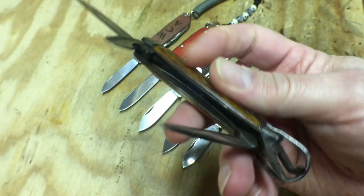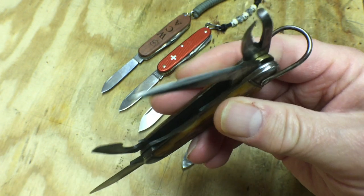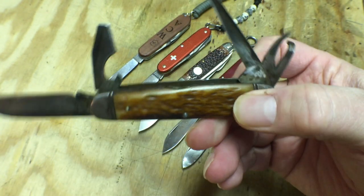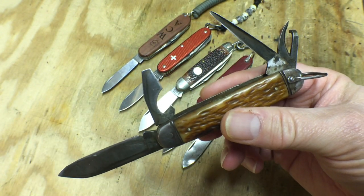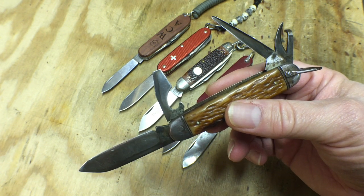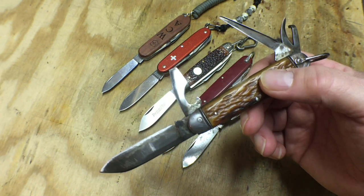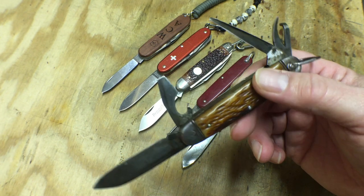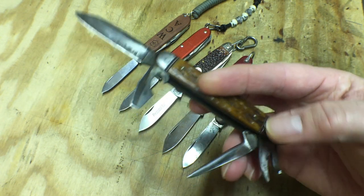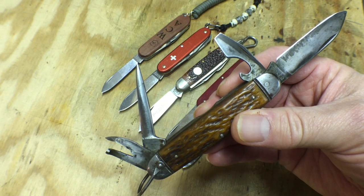Typically with camper knives or these old multi-tools, there's going to be some kind of bail on it for attaching a lanyard to or clipping it to your pocket. A very old design, been around forever. Any man who's working out in the woods or on a ranch or on a farm is going to find need for this. These pre-date multi-tools that we have today. This was the multi-tool back in the 20s and 30s — this is what you would carry, and this would cover basically most of what you needed to do in the field.